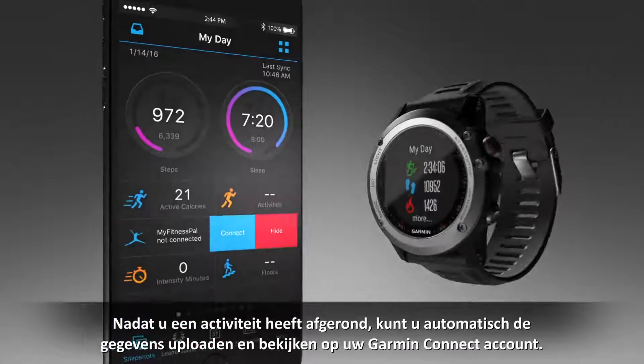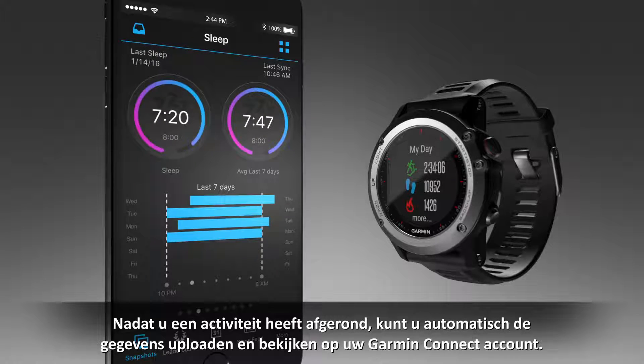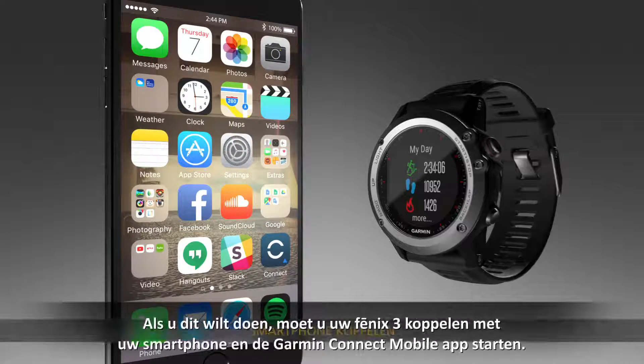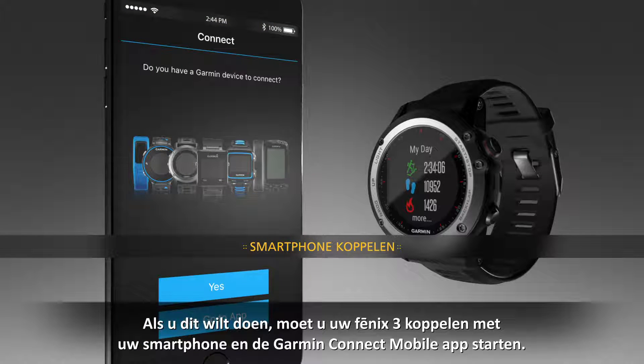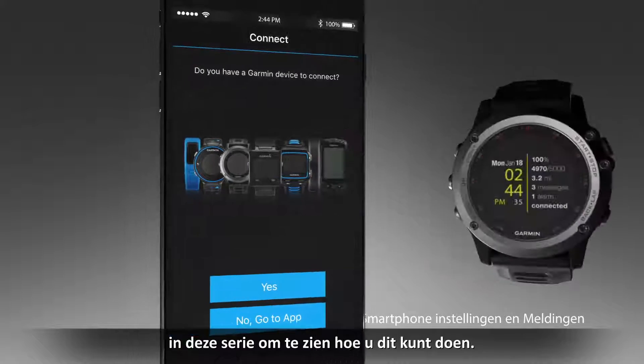After you complete an activity, you can automatically upload and review the data on your Garmin Connect account. To do that, you'll need to pair your Fenix 3 with your smartphone and open the Garmin Connect mobile app. Refer to the smartphone setup and notifications video in this series to see how it's done.